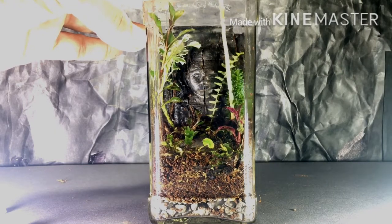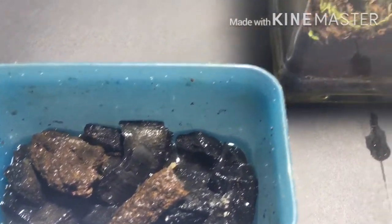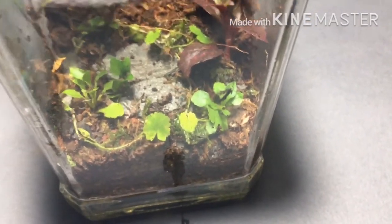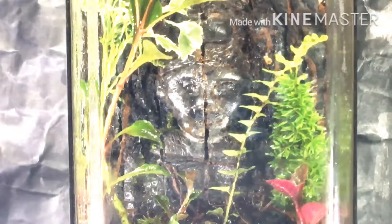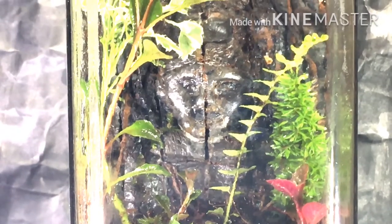I think we're done with the plantation. I totally forgot to film the part where I put in the springtails — the cleanup crew — but I have put them inside. Lastly, spray some water and we are done. This is the final product!